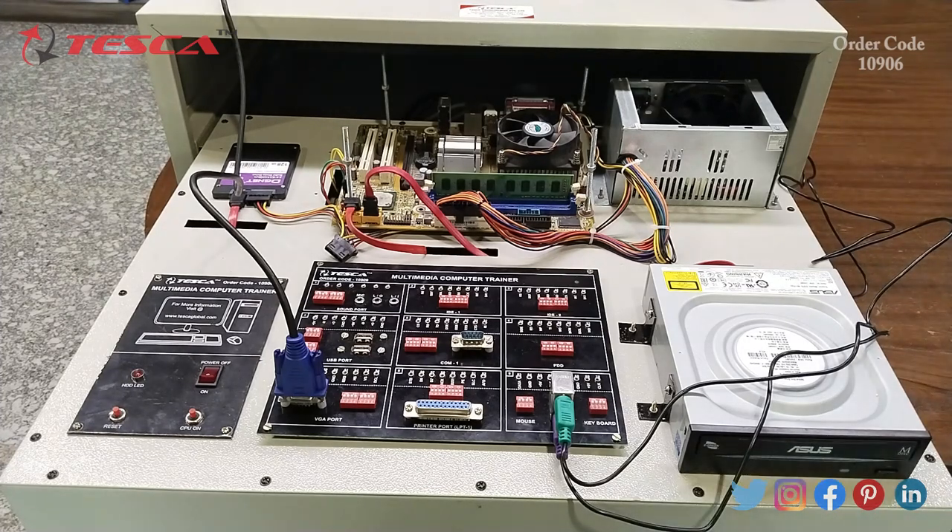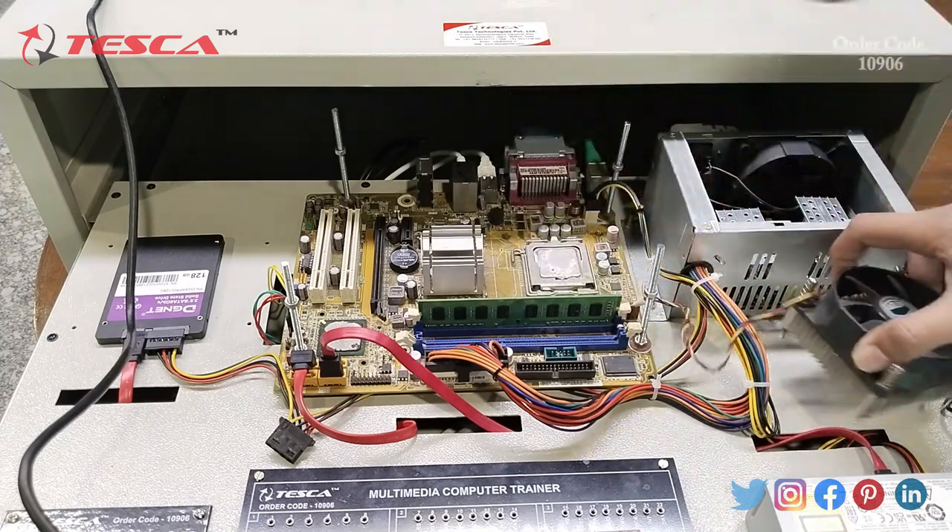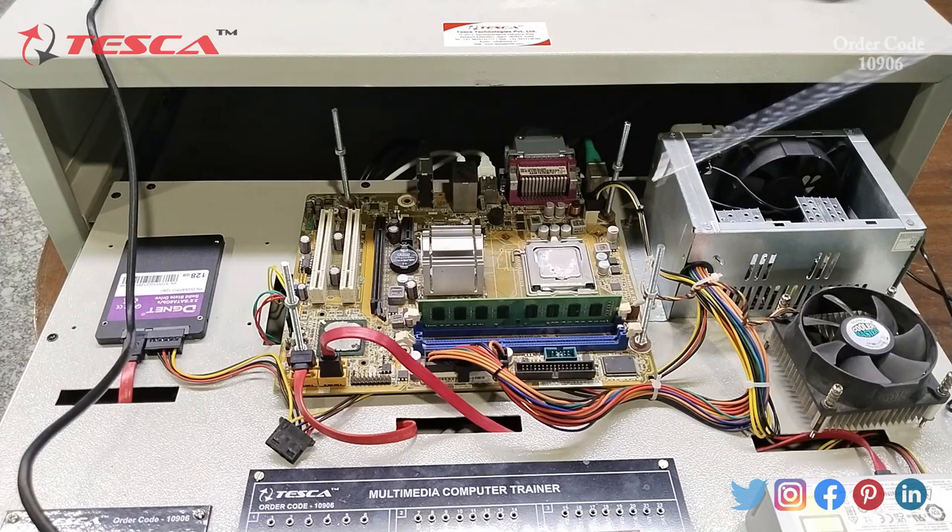To get a glimpse of the CPU, we have to remove the cooler fan and then take out the CPU from the socket. With the help of a screwdriver, you can unscrew the four nuts and then remove the CPU fan. After removing the CPU fan, you can see there is a socket and inside the socket there is the CPU. By removing this pin we can remove the CPU.